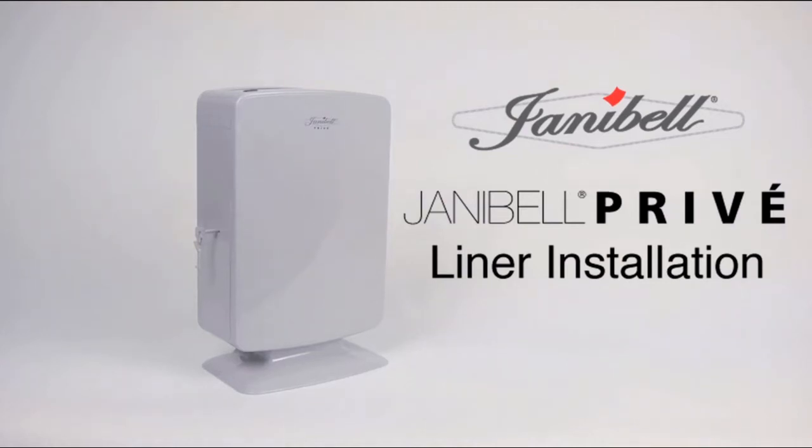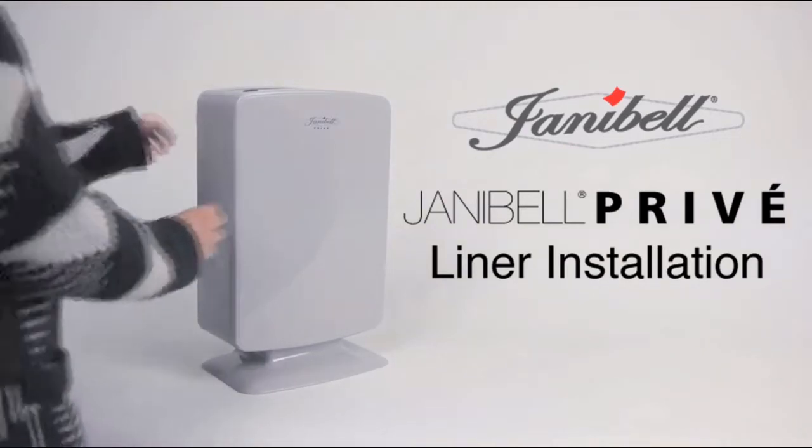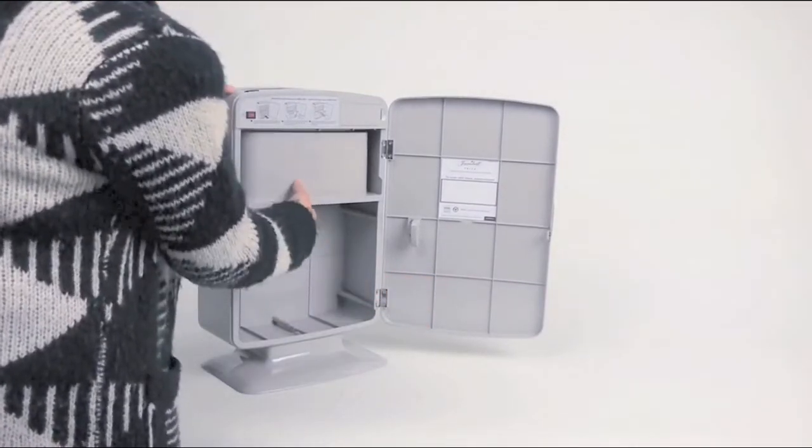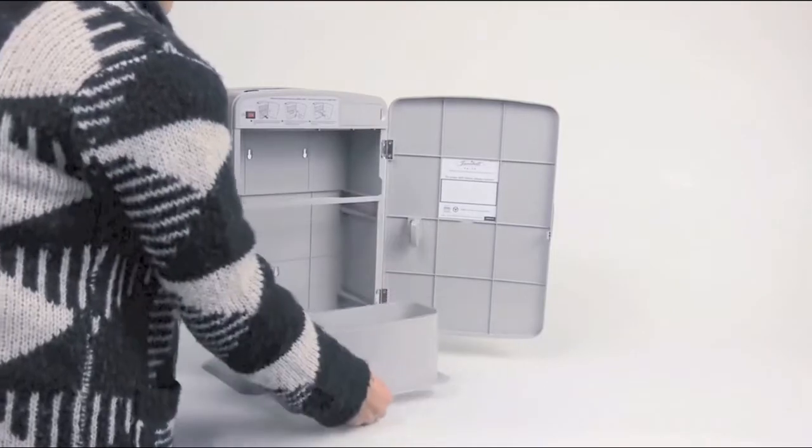Thank you for choosing Janabell. It's simple to install a new Janabell liner. First, open the front service door and take the empty refill cartridge out.